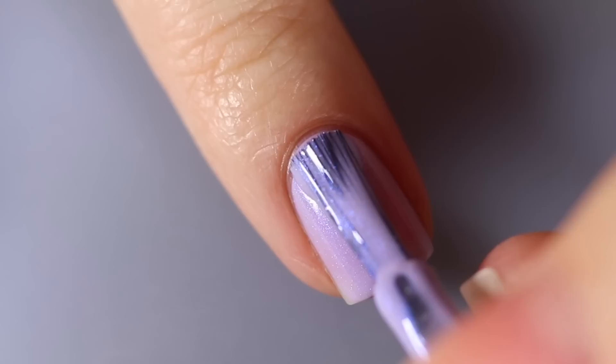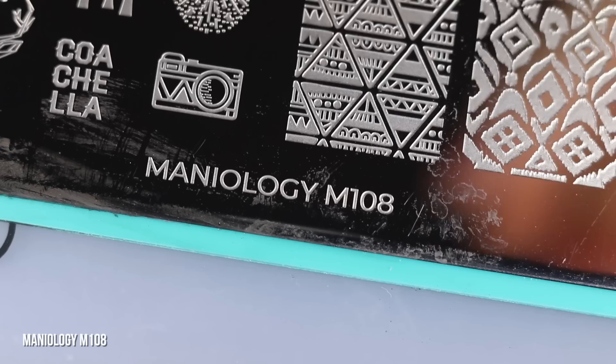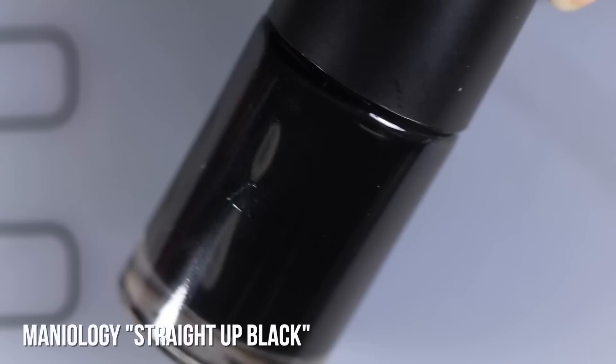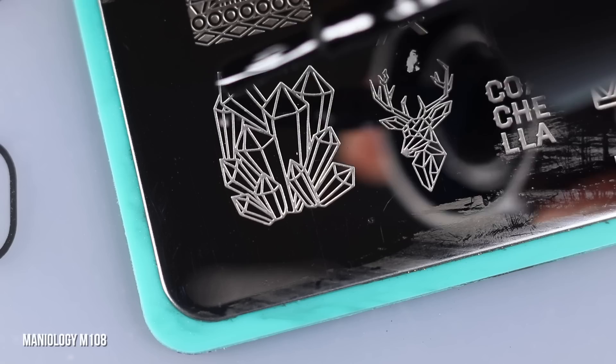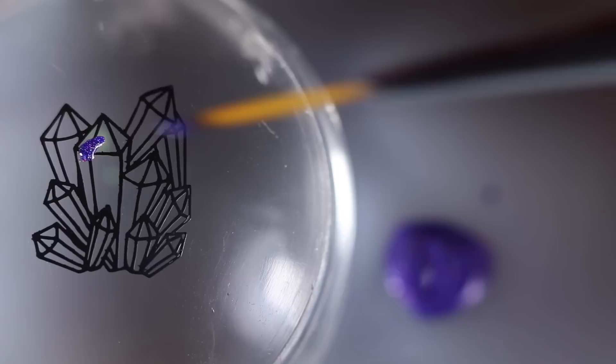For the next design, I'm starting off with Starly Iris as my base and we're going to be doing a little bit of crystal nail art with a Maniology plate this time — some more reverse stamping. This is the M108 plate and I'm going to be using these really beautiful crystal designs, with Maniology Straight Up Black as my outline. Black is just my go-to color for stamping, especially when outlining something I'm going to fill in, but you can really do whatever color works for you.